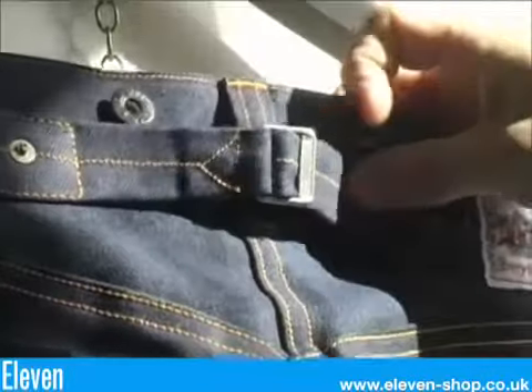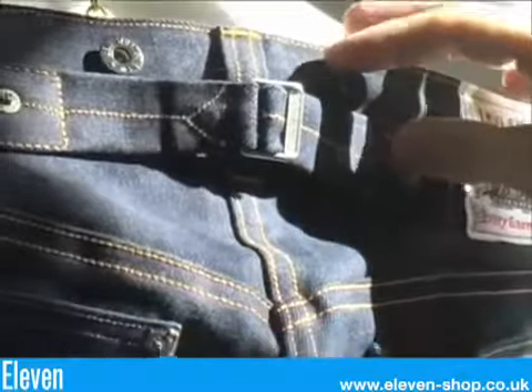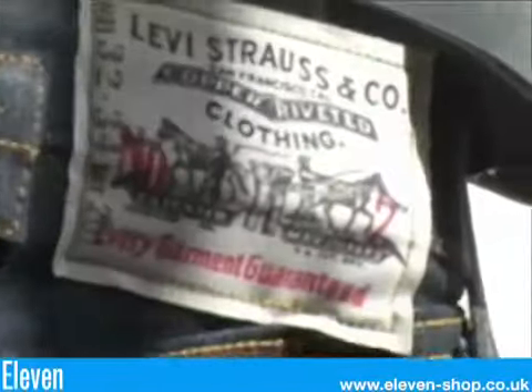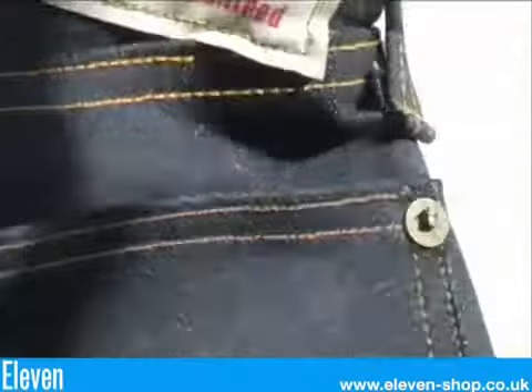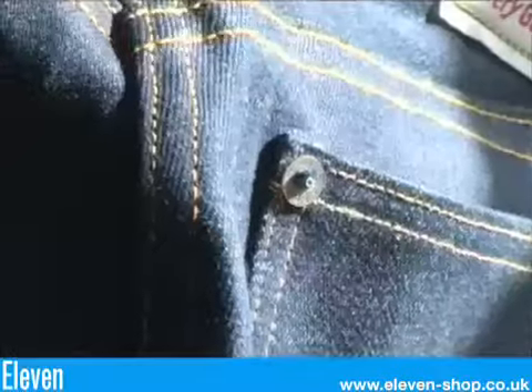It's got a deep yoke. The cinch is present and also has belt loops. It has a canvas waist patch. It has exposed rivets on the back pockets, and only one colour thread used throughout the pocket.